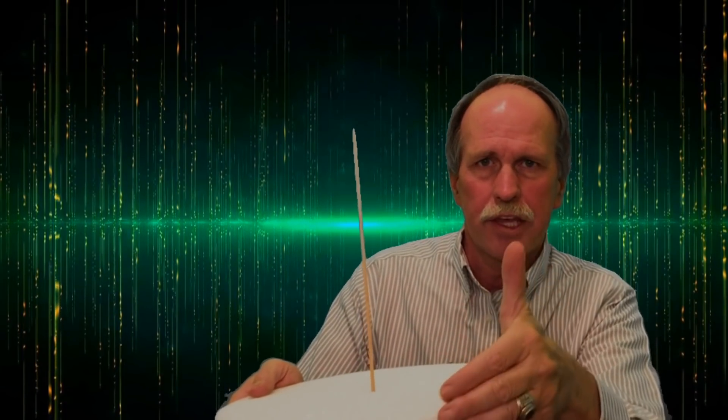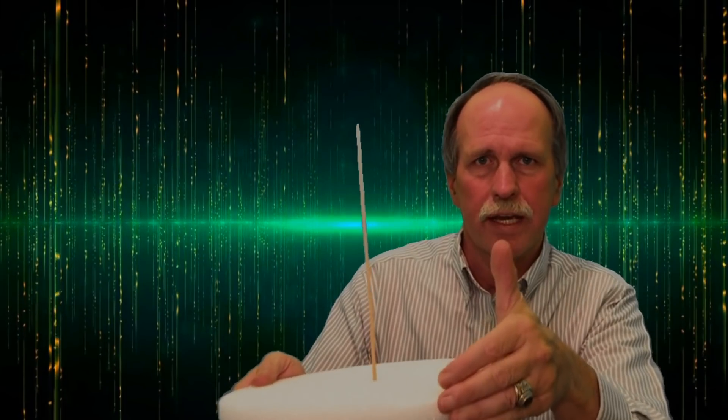Determining the direction of angular momentum is actually pretty easy. Now I'll caution you — this video is reversed. This hand with my class ring on it is my right hand; my watch and wedding band are on my left hand. We take our right hand and wrap it around the gyroscope in the direction of rotation and stick our thumb up. The thumb points in the direction of the angular momentum — that's the right-hand rule.